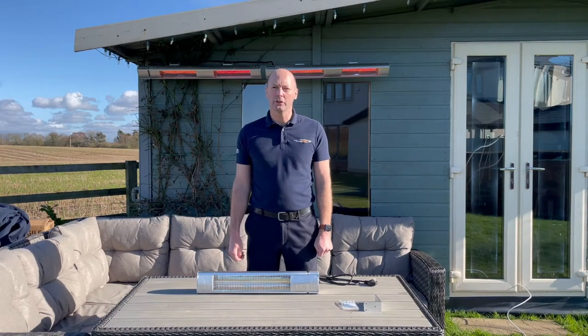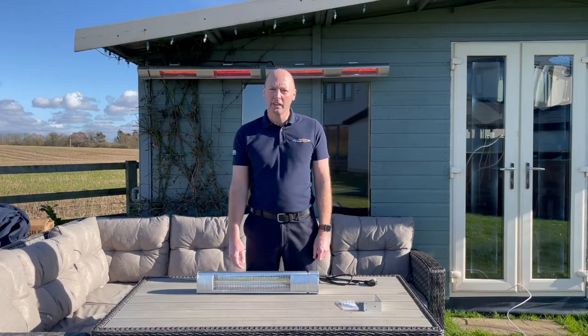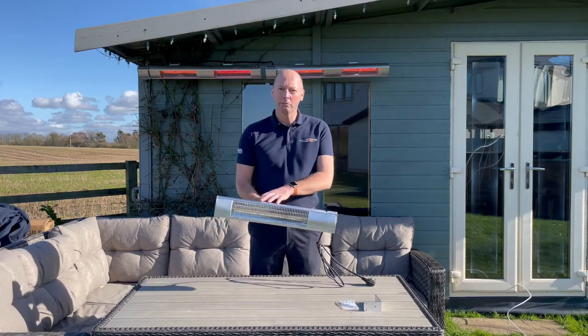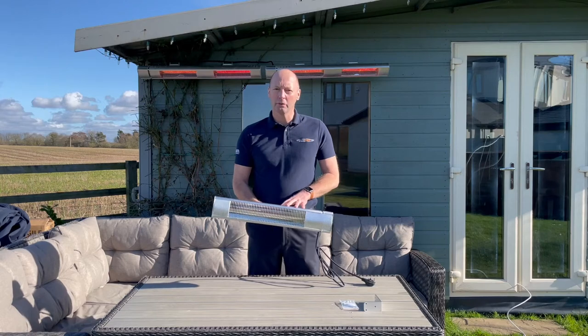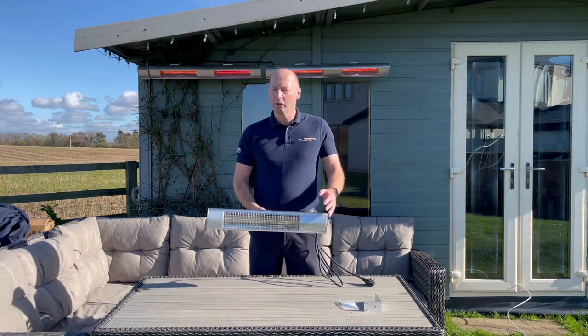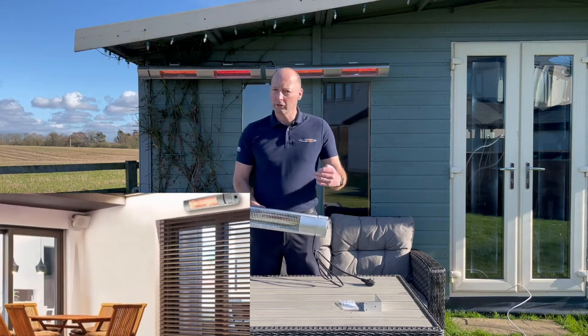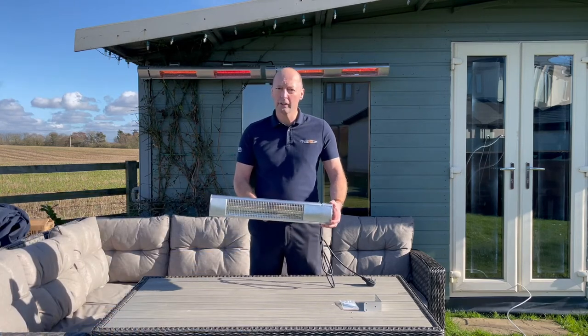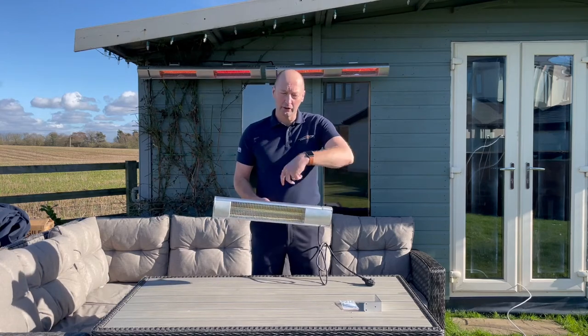Today I'd like to introduce you to the KMH20, which is our two kilowatt heater with an aluminium body. We do these in silver and black, and these are ideal for outdoor seating areas whether it's at home or whether you've got a bar, cafe, or restaurant. Restaurant owners love these because it gives a nice directional heat to the customer seating area.